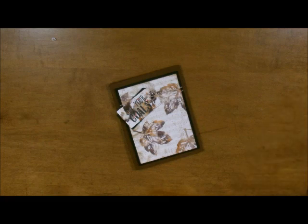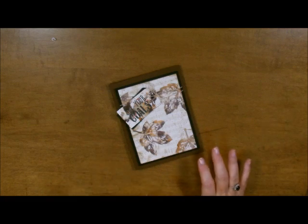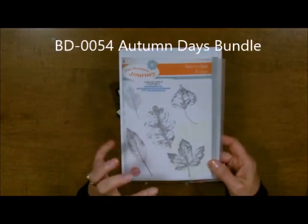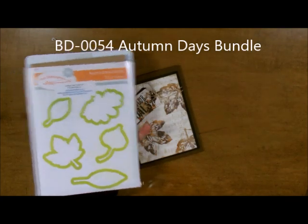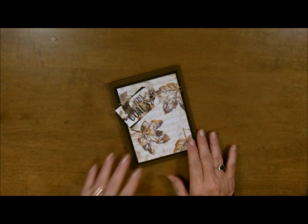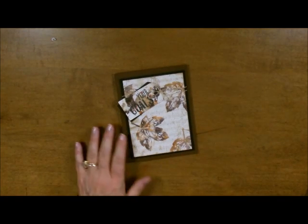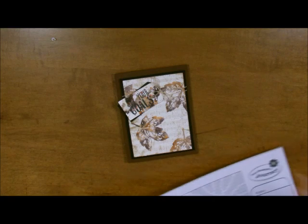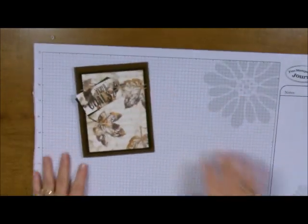Today I'm going to show you another fall card. I love the stamp set we're going to use — it's called Autumn Days. I use this a lot. It's a very realistic, gorgeous stamp set and it's got the coordinating dies to go along with it. We don't need the dies today but we are going to use the stamps largely from the set. So let's get started.